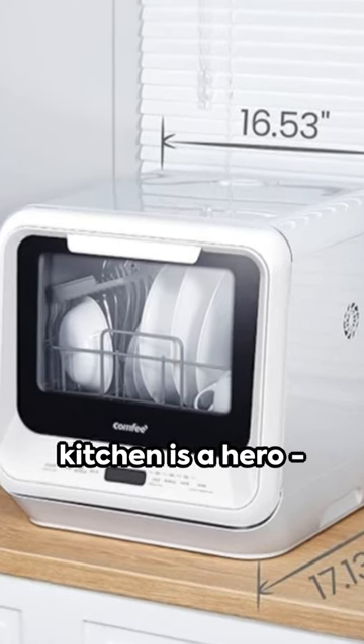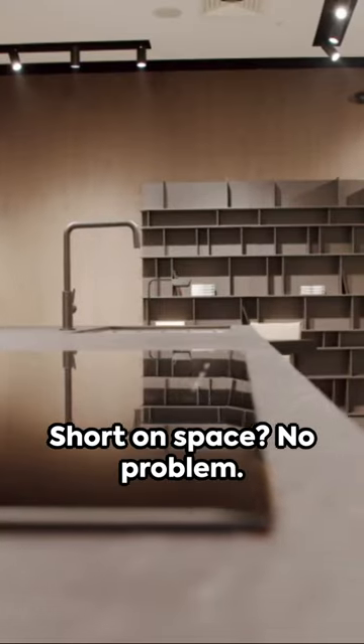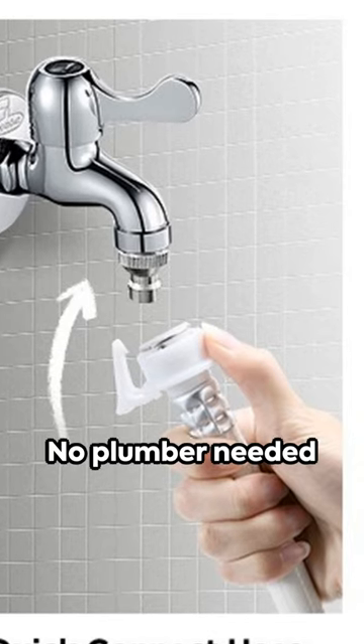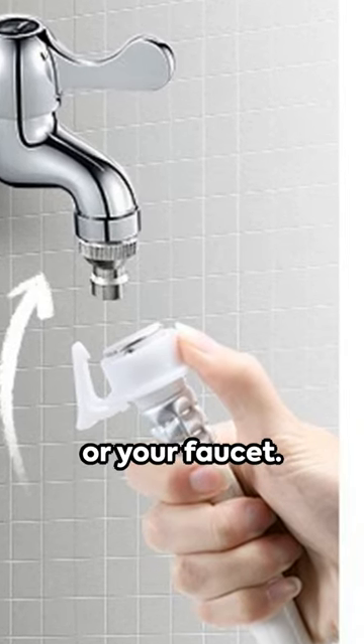In the heart of your kitchen is a hero, the Comfy portable countertop dishwasher. Short on space? No problem. No plumber needed here. Simply connect it to the built-in 5-liter water tank or your faucet.